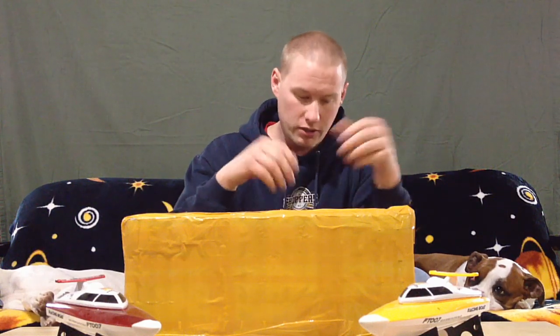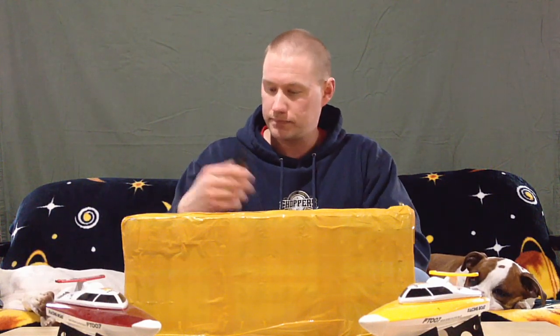The FT007s were great — battery time was great, range was great, they sounded great, and I was very surprised by the speed. I never had any really break on me to speak of, so I figured why not go a little bigger version of the exact same boat. We're going to do a quick unboxing and see what it's all about.